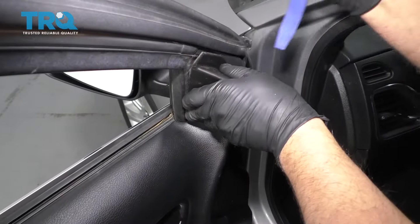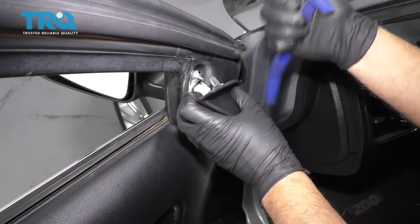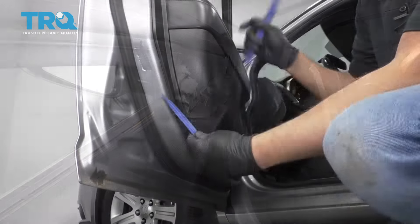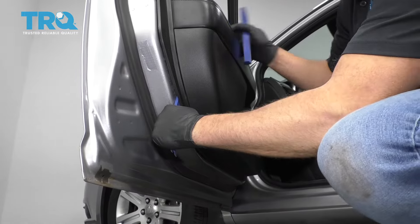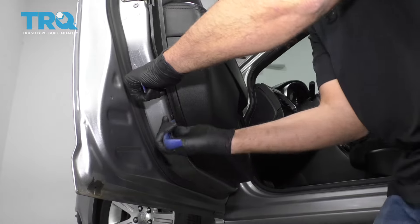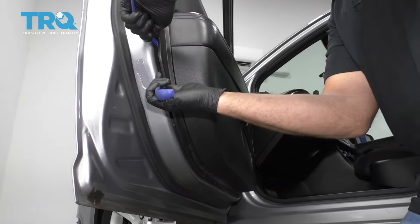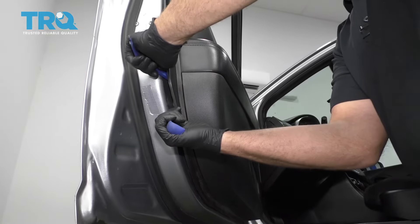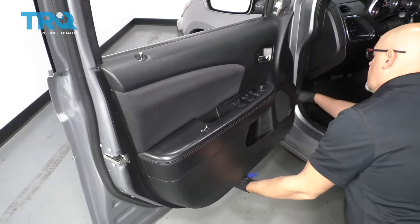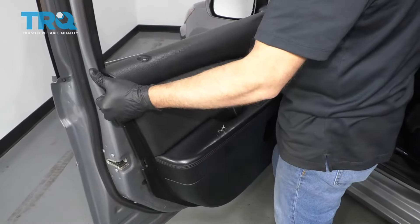You can pull this cover off right here. You can use a trim tool and just slide it out right there. There's a clip right there and a clip down there. We'll take some trim tools and just slide behind here, and just pop the door panel off. There are all these pins, so just go around the entire door panel and we'll just slide it up.